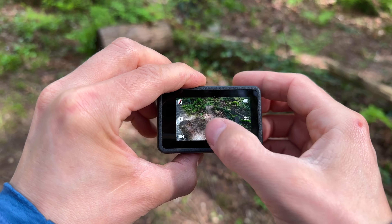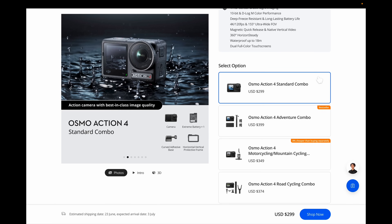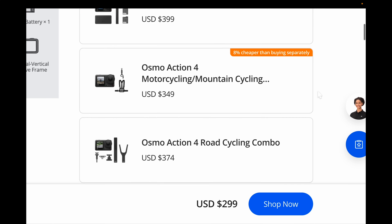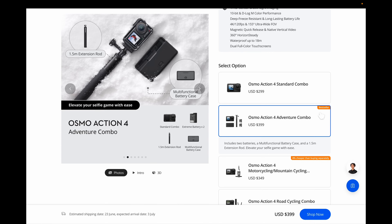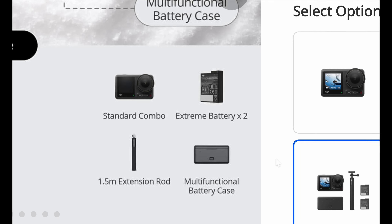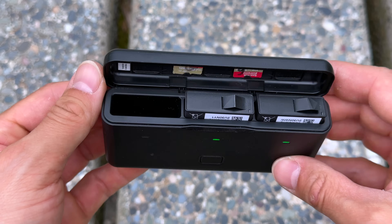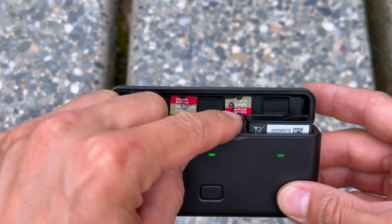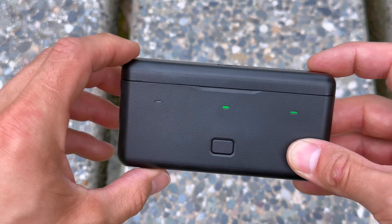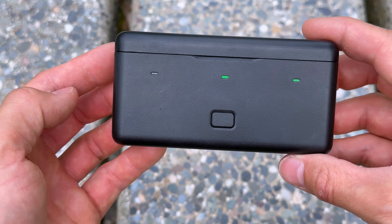It has dual touch screens as well as one of my favorite features: the magnetic quick release mount. In terms of price, the standalone camera goes for $299 USD, but DJI also offers different accessory bundles. I'd recommend the Adventure Combo which is $100 more but adds two extra batteries, a battery case, and a selfie stick. The battery case can store and fast charge three batteries at a time, has space for two SD cards, and has indicator lights to tell you approximately how much charge is left in each battery. Since extra batteries are a must with any action camera and this battery case is so convenient, it's a great value.